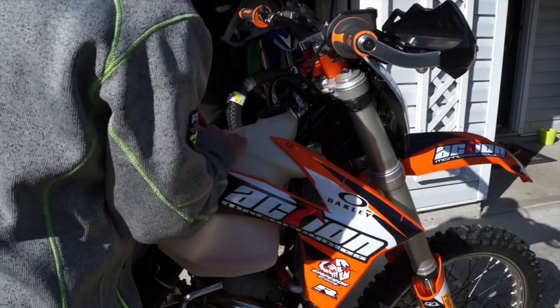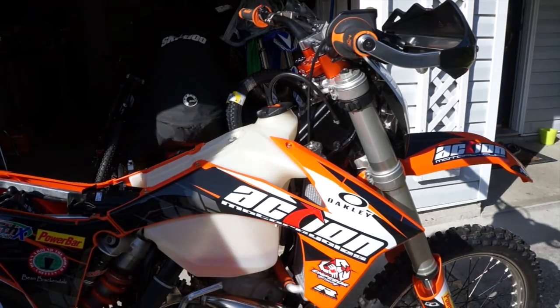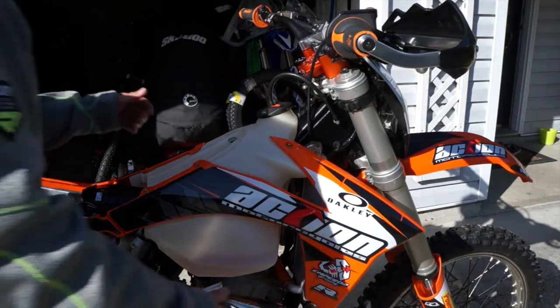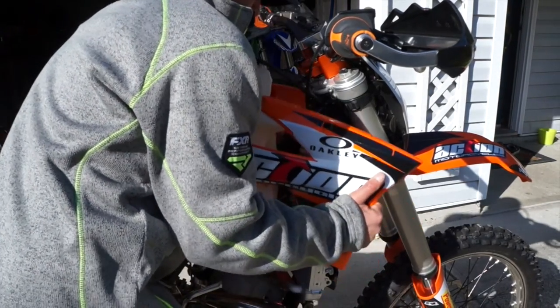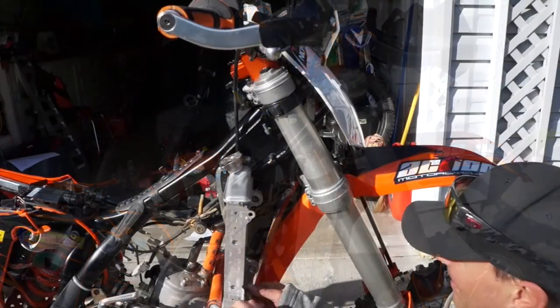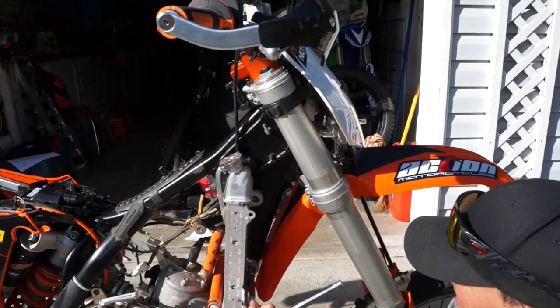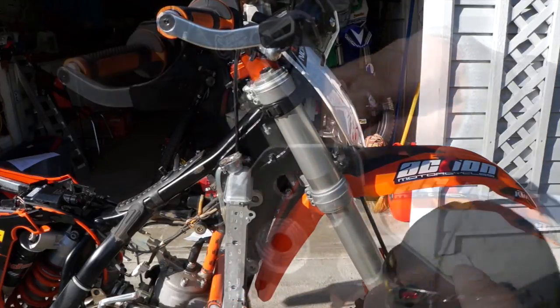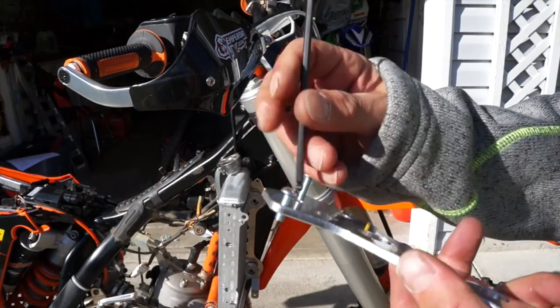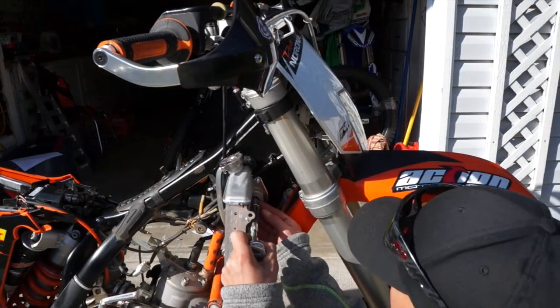Let's get started. The first thing we're going to do is take off the seat with a 8mm bolt on this KTM. And then we're going to take off the three bolts — the two on the shrouds and the one on the tank — and unclip our fuel tank. And then you can see we're exposing the radiators now. The first thing we're going to do is loosen the radiator bolts and back those out. We're going to install the Emperor Racing Rad Brace backing plate, and we're going to install those screws first before we do that.